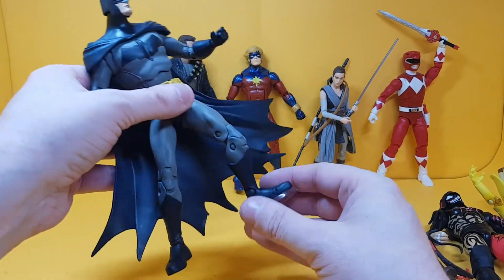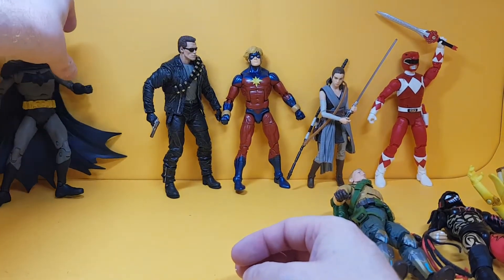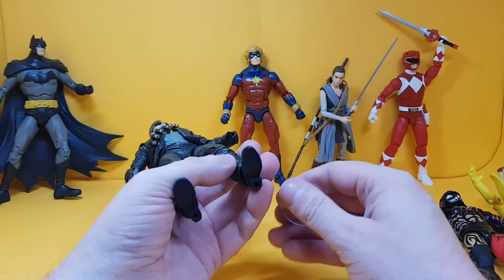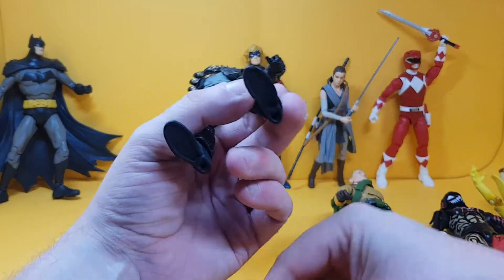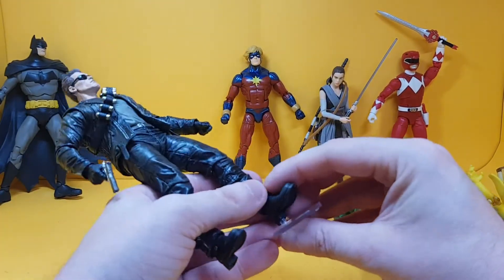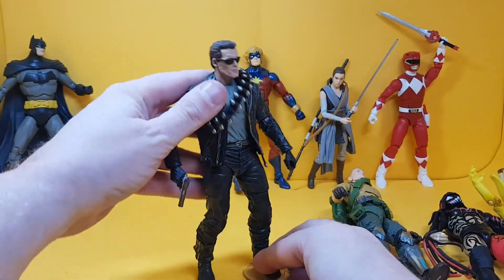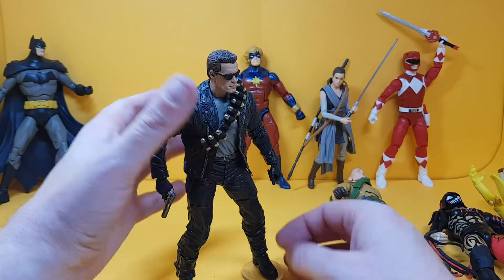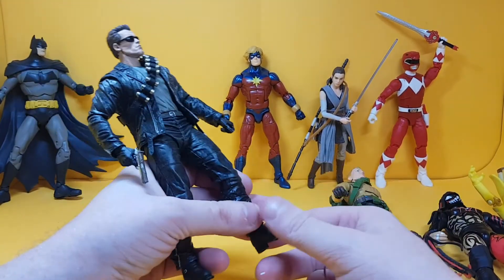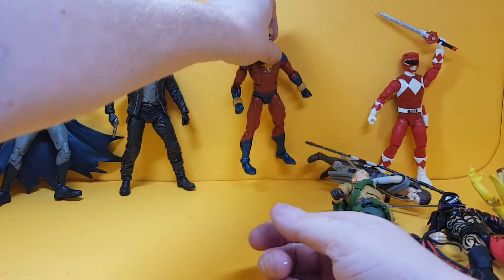Let's go for NECA Arnold Schwarzenegger from Terminator. As you can see, the peg hole is on the heel of the boot, and again it's an absolutely perfect fit. You can trust your NECA figures to go on these as well — they're quite a good seller in the UK.